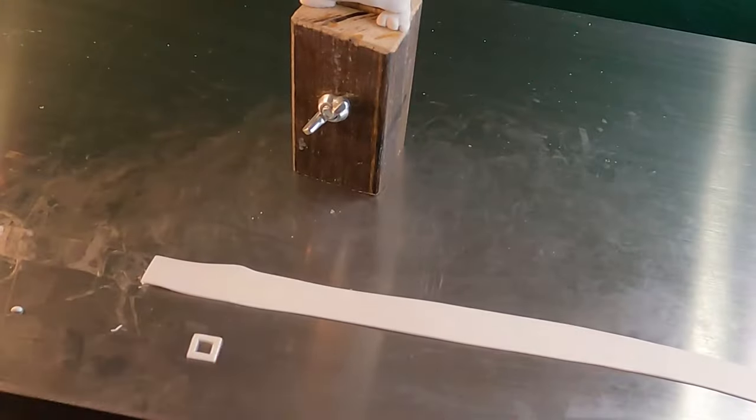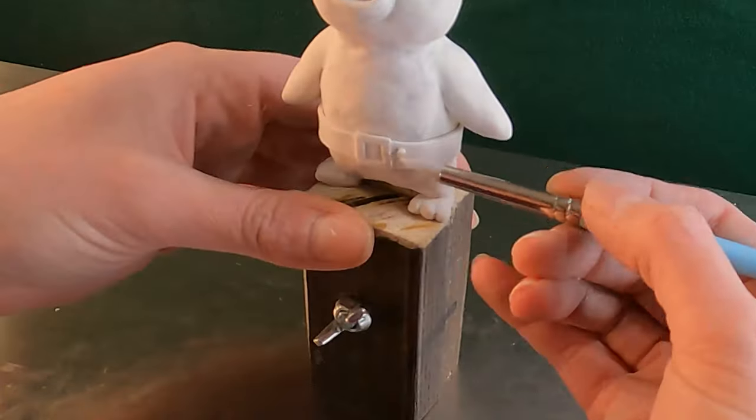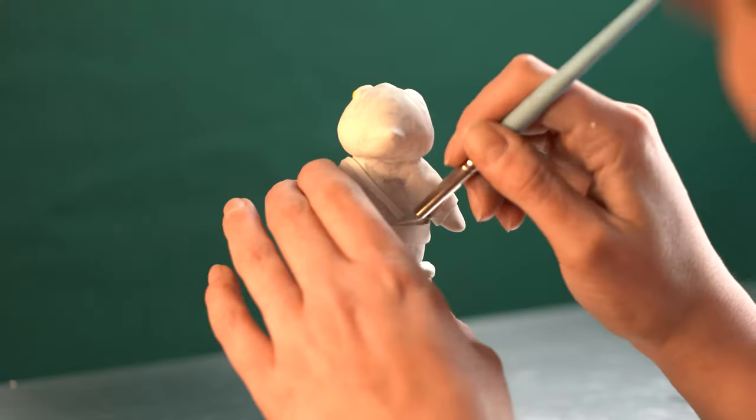Finally, we'll add his belts made from strips and bits of thinly rolled clay. I'll save the scarf for later since I'll need to make two of them, and instead move on to our third and final penguin.